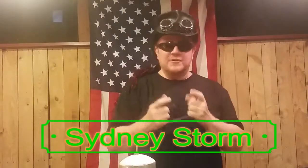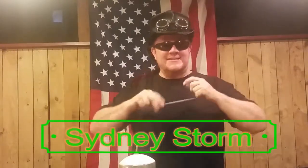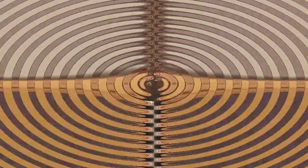Hello everyone, Sydney Storm here, Eccentric Entertainer, Balloon Twister, and today we are going to learn how to twist a balloon parrot. Stay tuned!